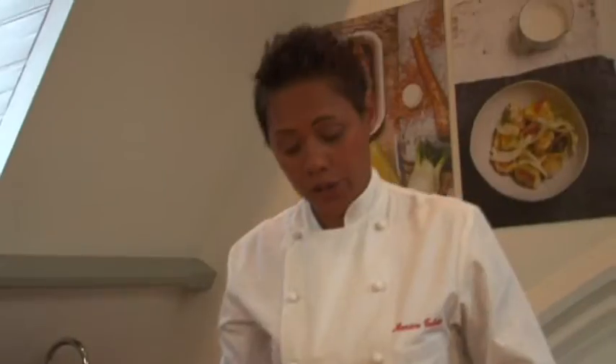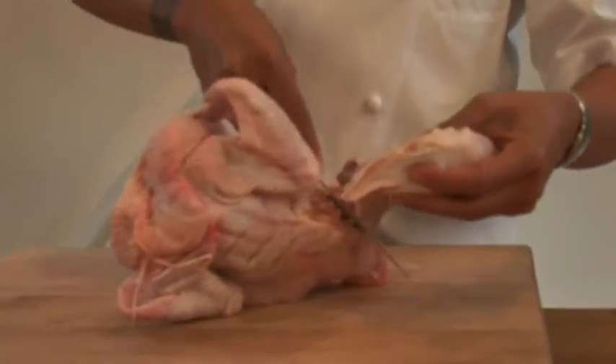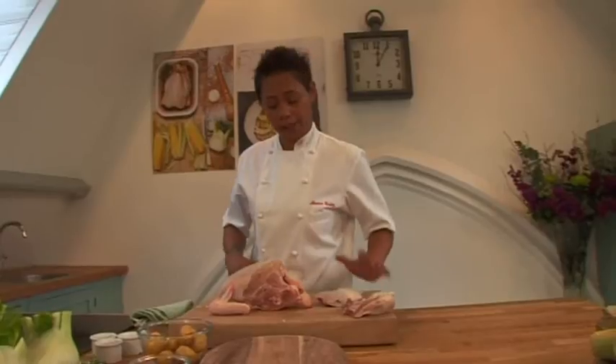The first thing I need to do is to break my chicken down. The great thing about this is when you get a large organic chicken, you've got enough there for a couple of recipes. So for this recipe, I need just the thighs and the legs, and the breast I will set aside for another day to use in a different recipe.